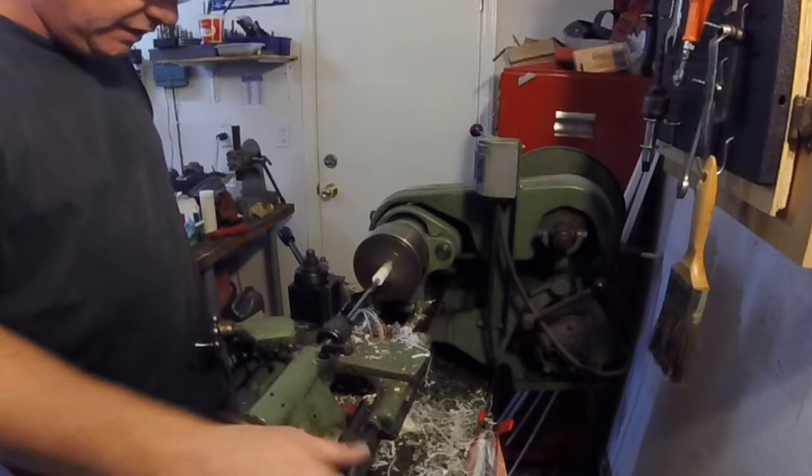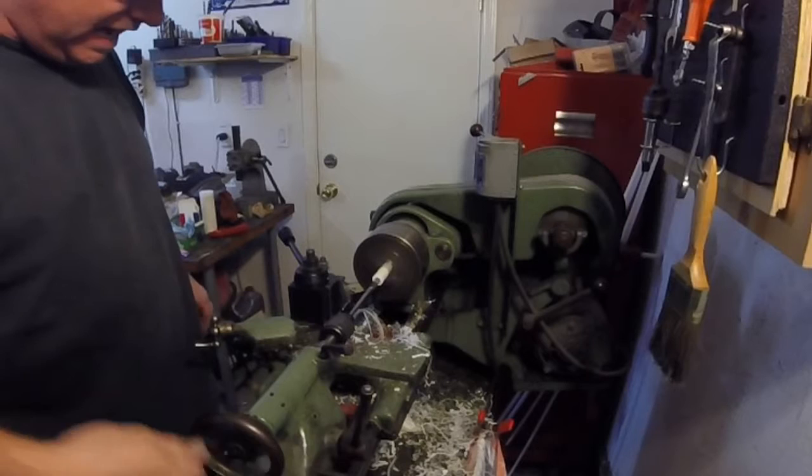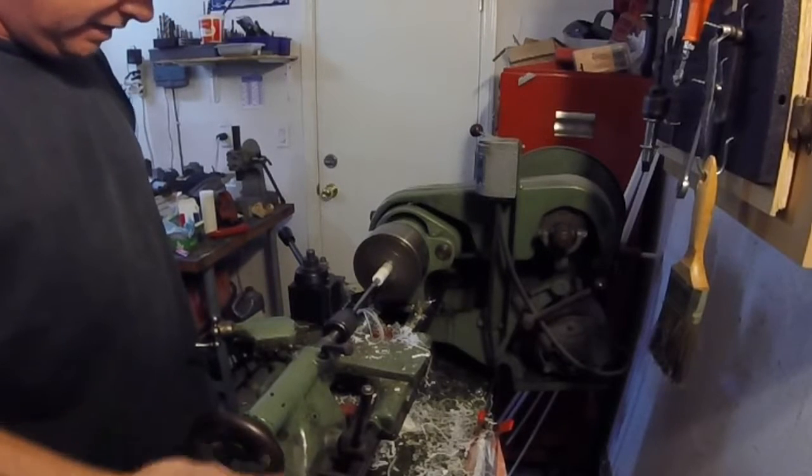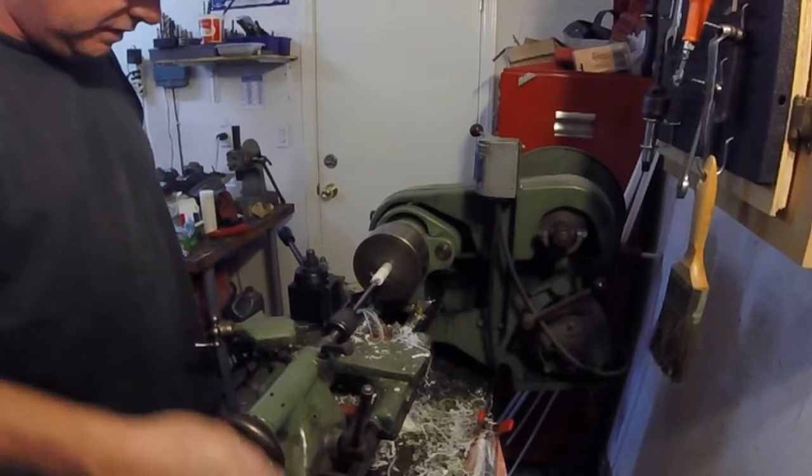When you're using Delrin, it'll spring back a little bit, so whatever you think the actual measurement is, take a thousandth off of it and that's probably your real measurement.